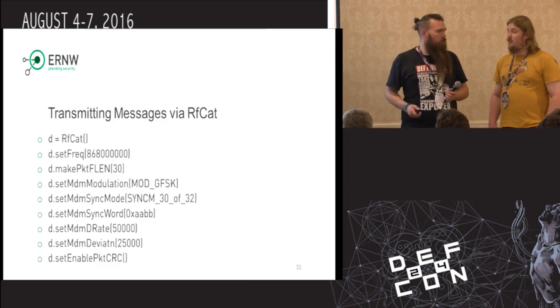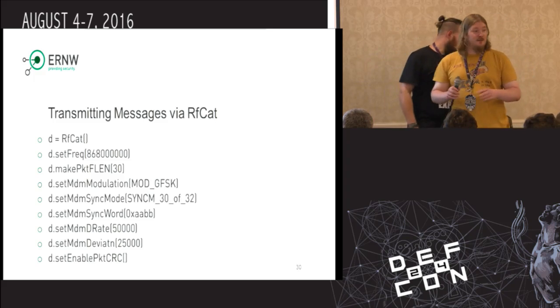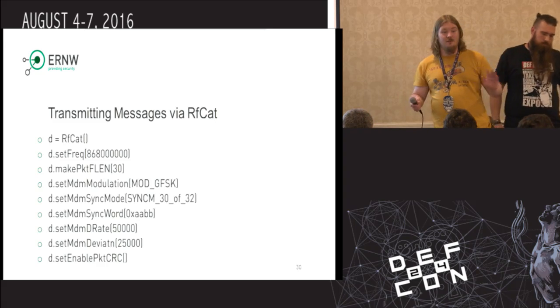We transmitted the broadcast messages like what talk is on which track next. Also the name-change game I mentioned earlier. We used 2FSK because we did not have a lot of choice since the other modulations were not supported on release. And so finally we got a good first prototype after the pitfalls were handled.